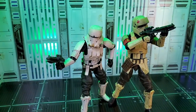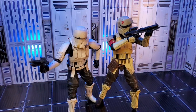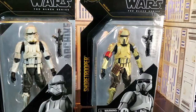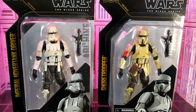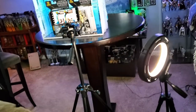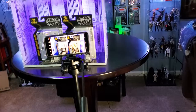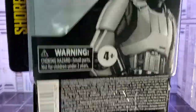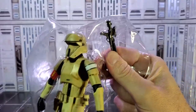Welcome to A Dude's Nerdery and episode 2 of Taking Pictures. The Imperial Hover Tank Driver and Shore Trooper were gloriously re-released on the Lucasfilm 50th Archive cards. Instead of reviewing these heavily reviewed figures, I'll share my toy photo setup, pose the figures, and we can create various shots of them. Let's liberate these troopers and take some pictures.